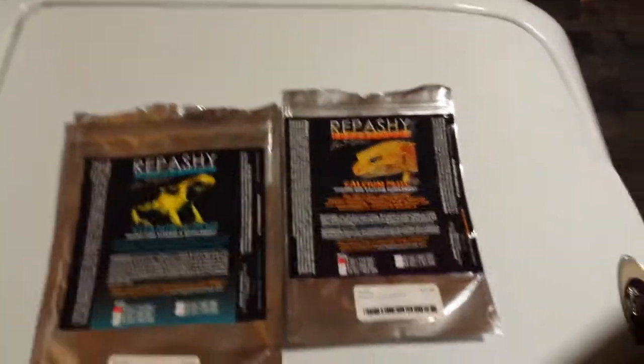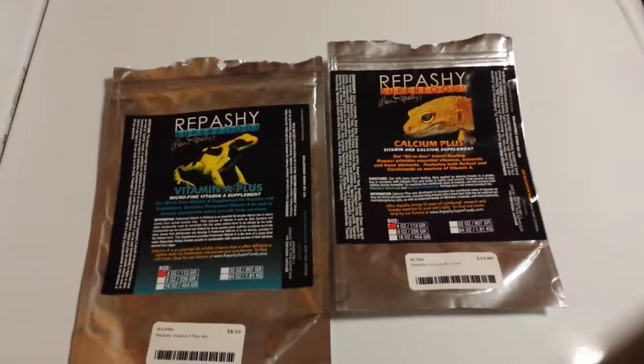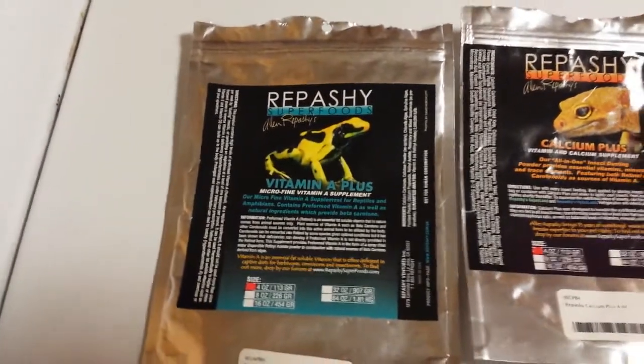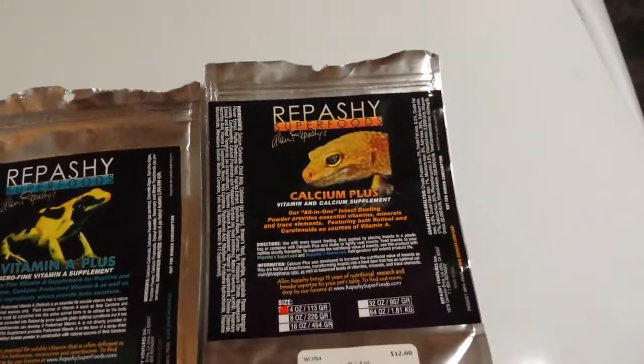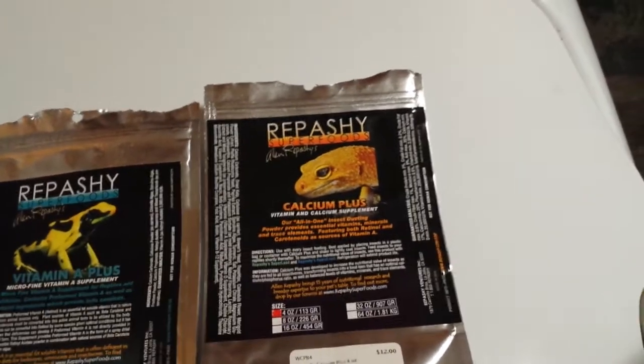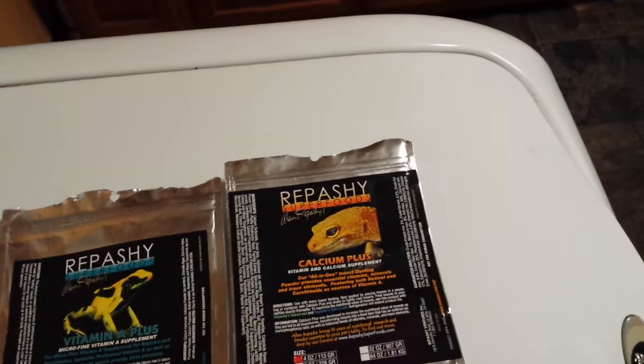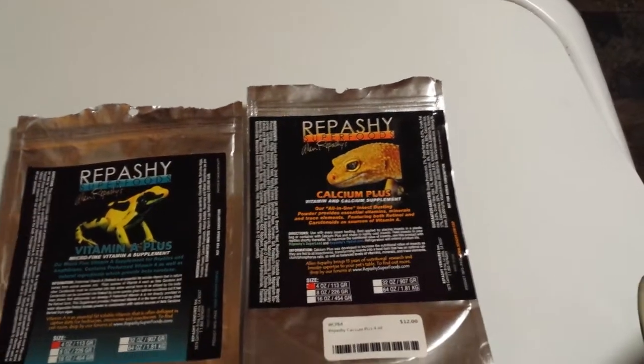Poison Dart Frog hobbyist, this is Bradley. These are the two supplements that I use: Repashy Vitamin A Plus and Repashy Calcium Plus. Just because there's a gecko here, it doesn't mean that you can't use this for Dart Frogs.